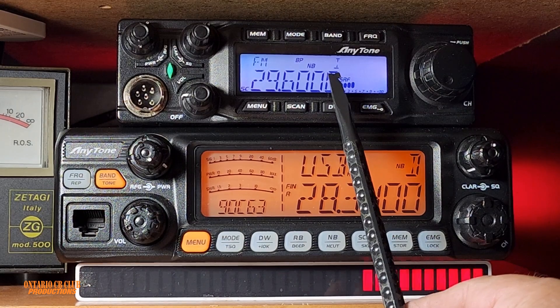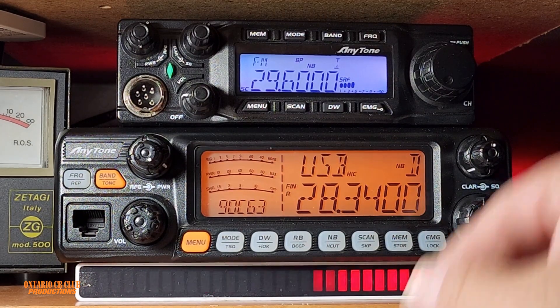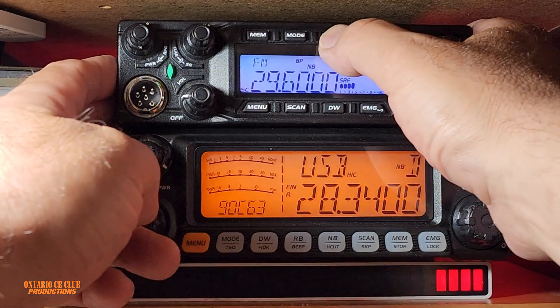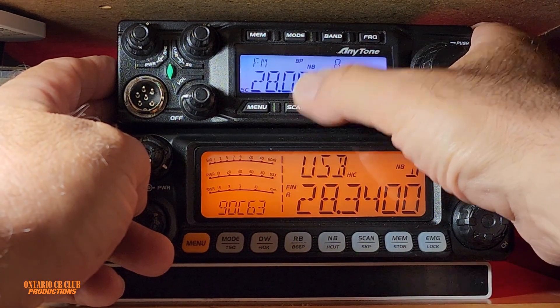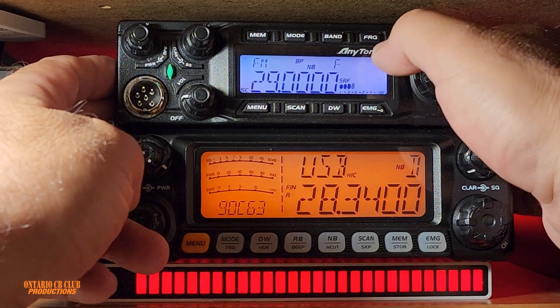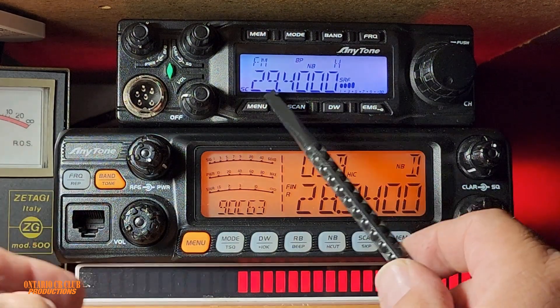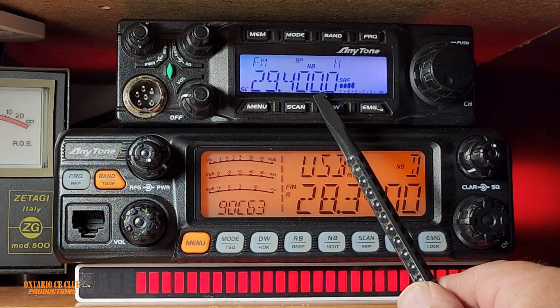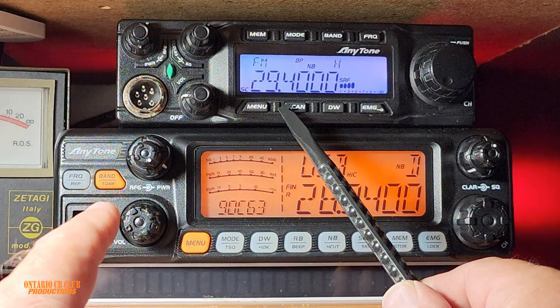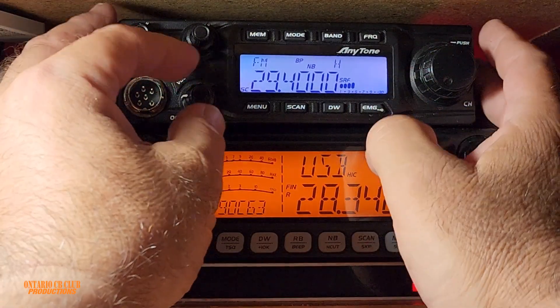It will say reset — it takes a few seconds, I'm not doing anything — and that's it, boom. Now look, we're on band 28/29. Press the band: 28, 29. So this is it — the CB band is gone. Normally you will find the radio like this when you buy it.